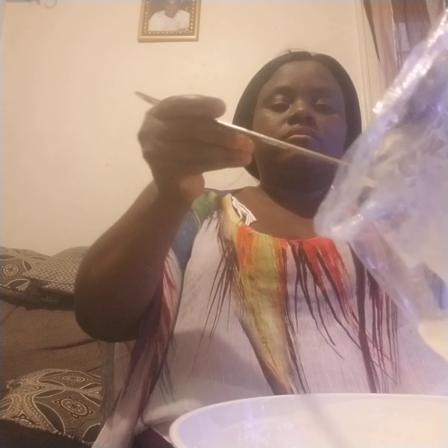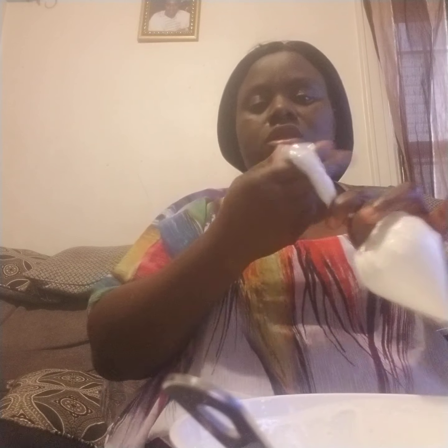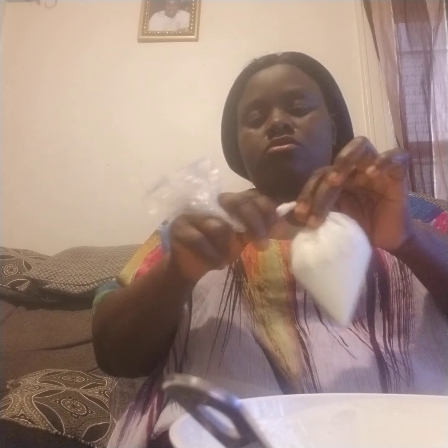For this bag you have to use this kind of bag — do not use a Ziploc bag. You have to use this kind of bag to put your sour milk in so it comes out good. You want to tie it up nice and tight. You don't want it loose — make sure you get a good tight tie so it doesn't stay open in your fridge.